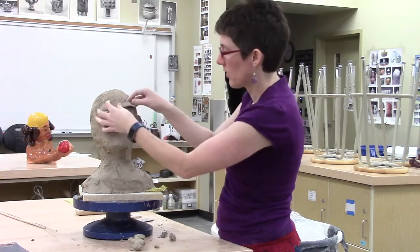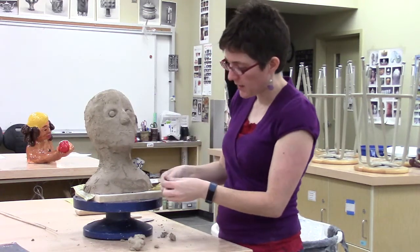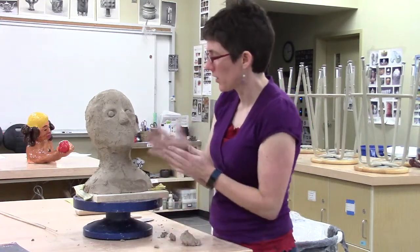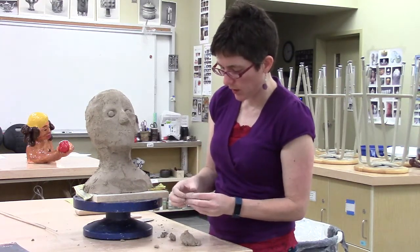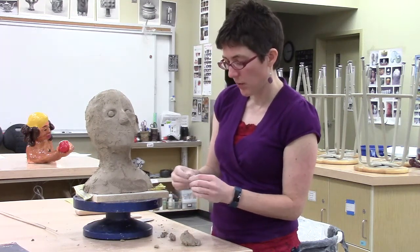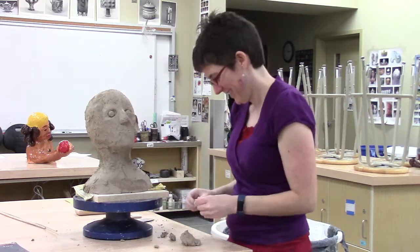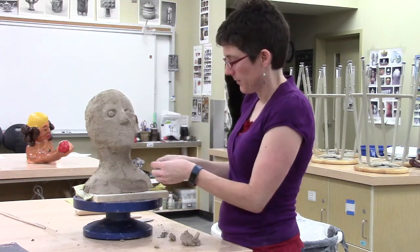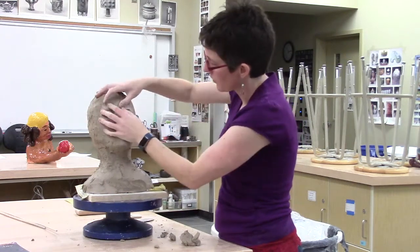Now I'm shaping another eyelid to go over the top — basically making a flattened coil or a little pinch shape. That clay is a little dry, so I'm going to work with wetter clay. You see my hands are full of clay from working in here for a while. If you're having a lot of trouble with crumbling clay, grab a wet towel and have it at your spot so you can wipe your hands off as you go. I'm going to add this top coil over the top, once I get it the right shape that I want.